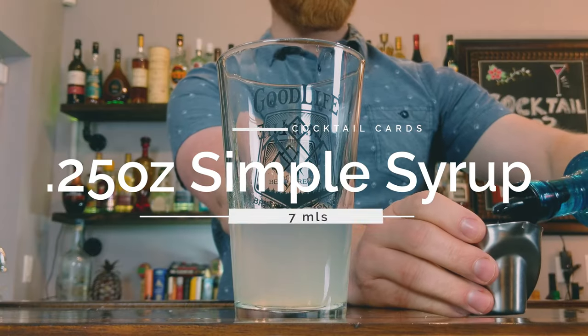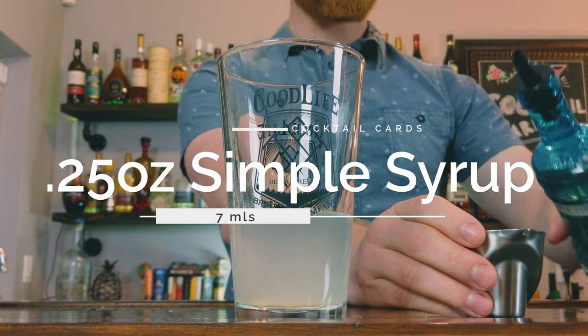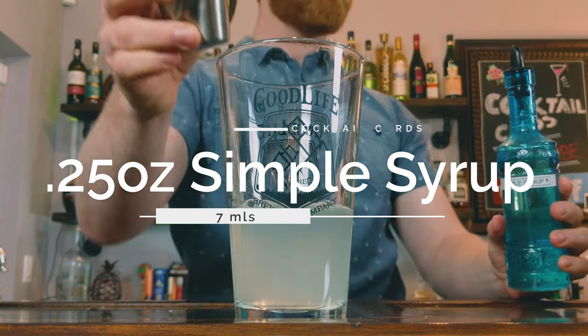To balance out the whole drink, I like to throw in one quarter of an ounce of simple syrup. Next we're going to add ice. At this point you can do one of two things: you can add ice and shake it like a normal margarita, or you can toss the whole thing in a blender for a blended margarita. However, I like mine on the rocks, so we're going to add ice and shake it up for about eight to ten seconds.